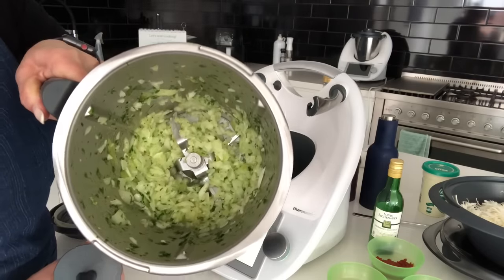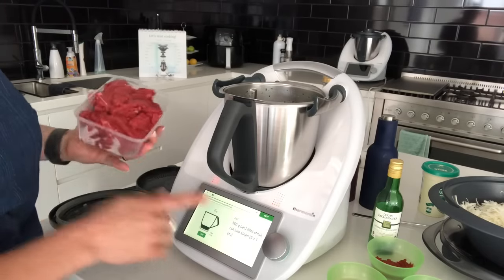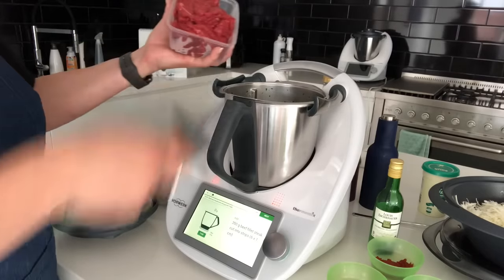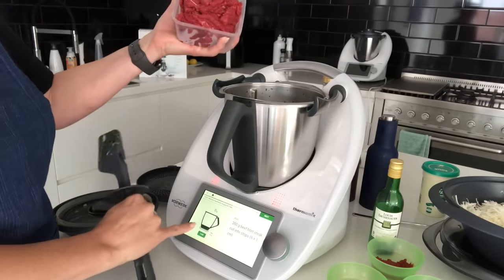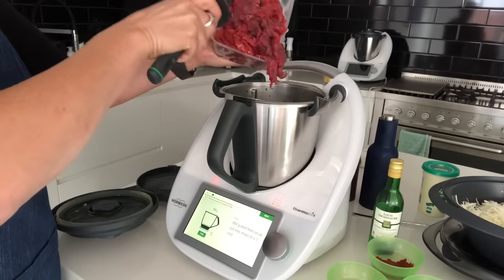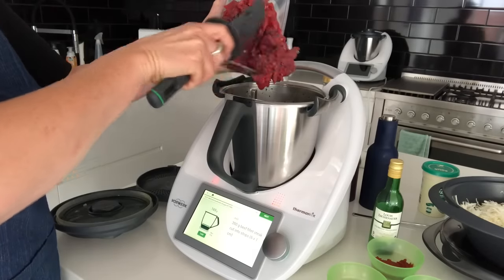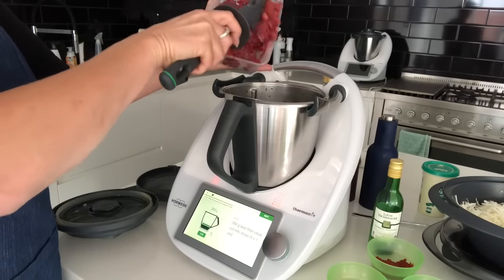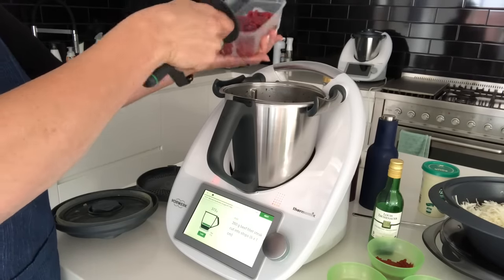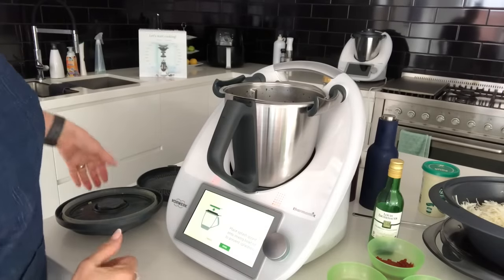They're nicely chopped up now but not mushy. In the next step it asks me to weigh in 350 grams of beef fillet steak, which I've cut into strips. The scales come up automatically, so I don't have to worry about how much that is — I just put it all on top of the onions.